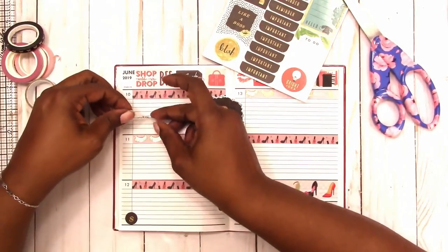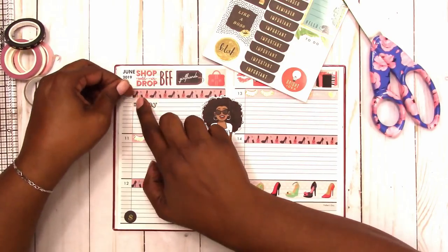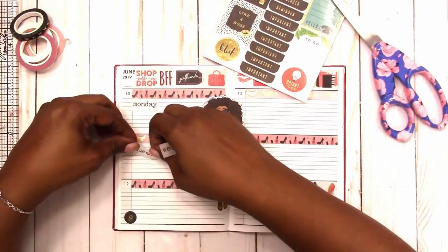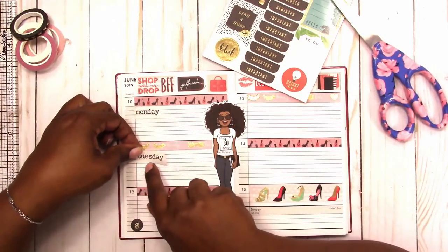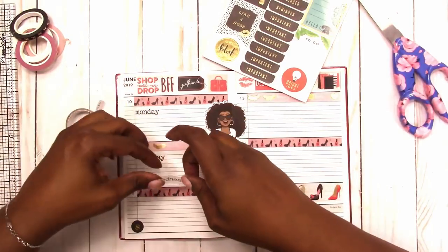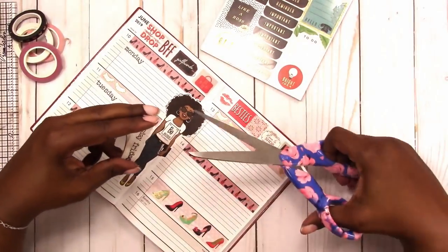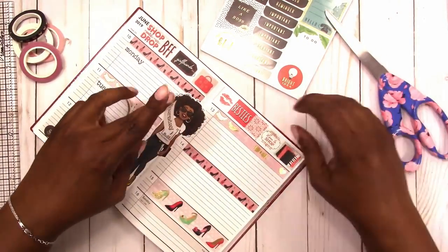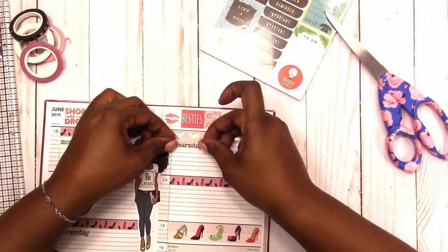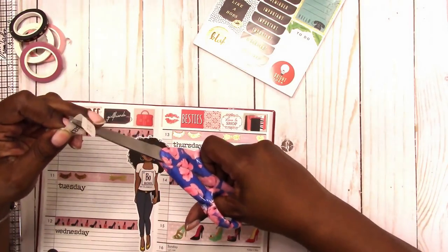Now I'm going to go in with the washi with the days of the week on it, and this is the last of this row of washi. Luckily I have a backup — I got this a year or two ago from Joann, from the Miss Sparkle Co bin they used to have. My store doesn't have that bin anymore; they have the products available in the aisle next to the checkout but not a whole bin like they used to. That's where I got this washi tape.